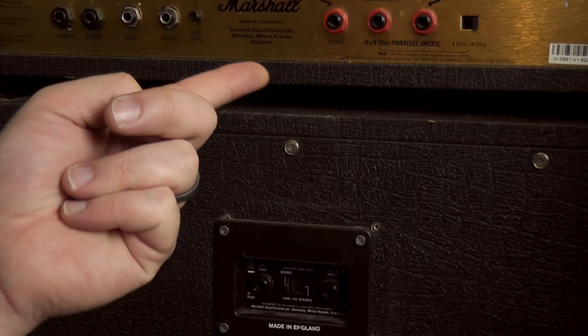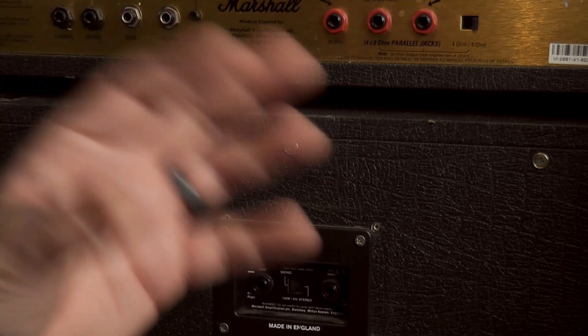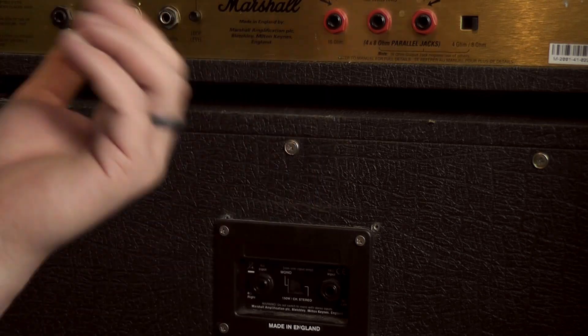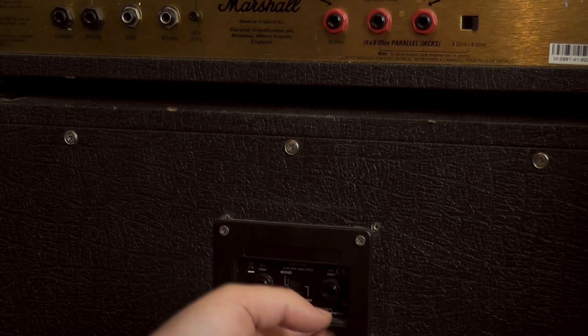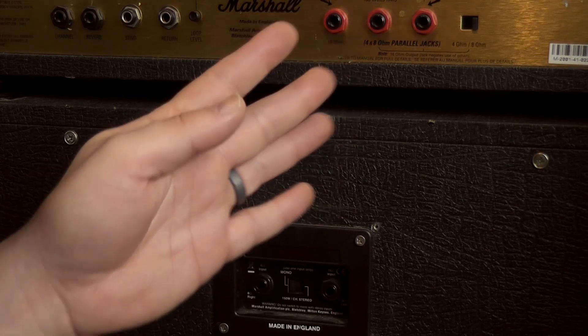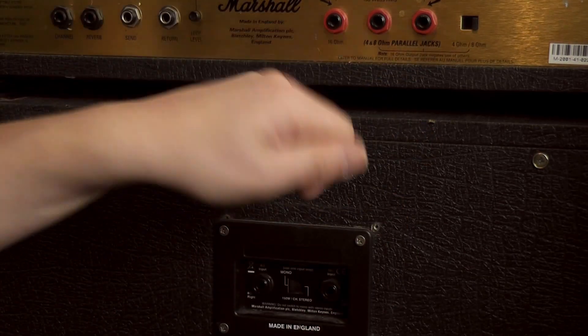Now here we are at the back. I can count on one hand how many stereo valve amps there are, so we're not even going to go into those. The majority, if not most, are all mono. So we're dealing with a mono power amp. I see some people trying to connect two jacks to a mono amp — completely pointless.